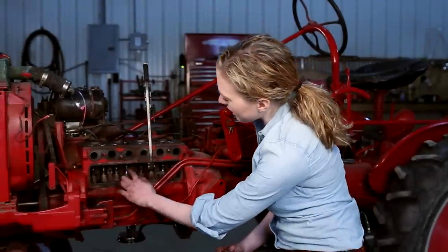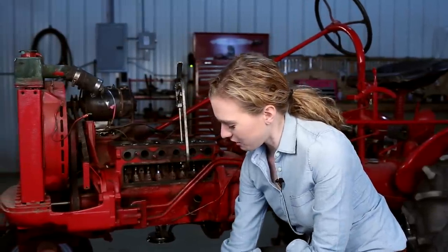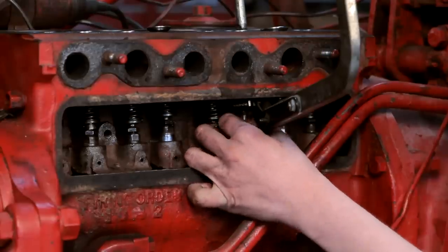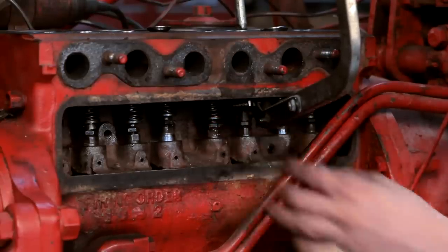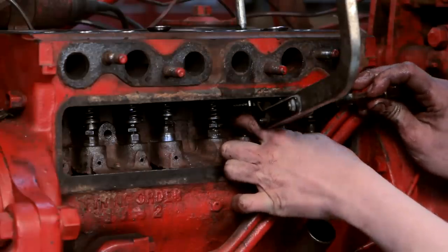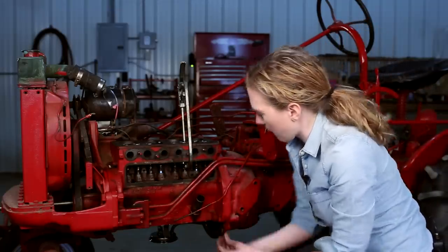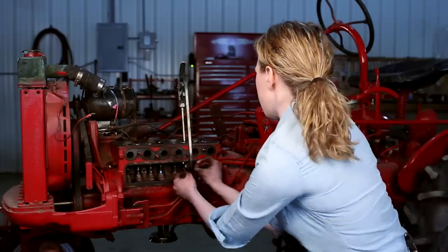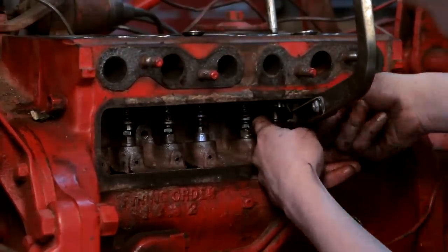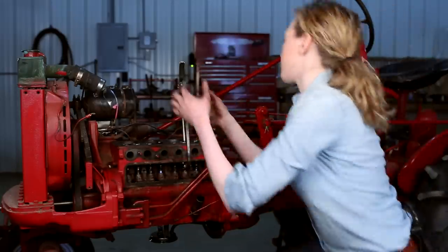I have my springs and retainers in all of the valves. The next step is to put these little keepers in — they're a little tricky. I like to take a little bit of grease and put that on the inside so that when I stick it up in there it stays put. You put it around the bottom of the valve — I have mine too far down so I'm just going to take a small screwdriver and push it up a little bit. That's where it will hold. Do the same thing for the second keeper on the other side, then let the valve compressor drop down. Do the same steps for all of the valves.